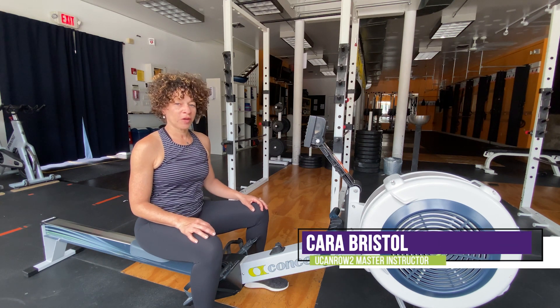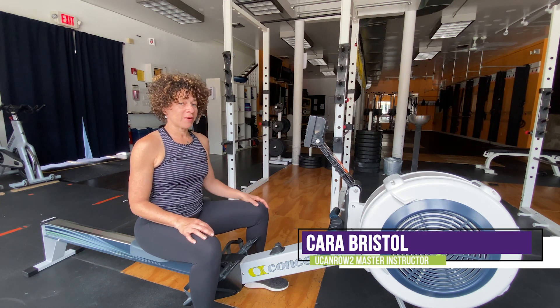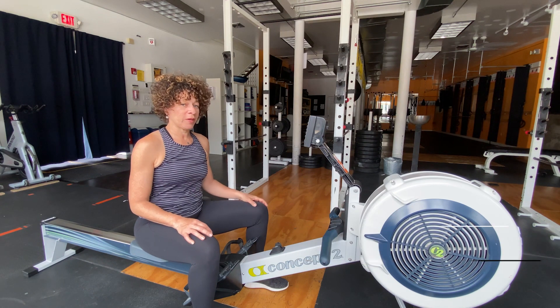Hi, I'm Kara Bristol, Master Instructor for You Can Row Two. I'm going to do a workout today that I think you're going to really enjoy.